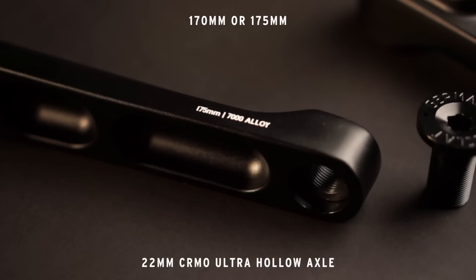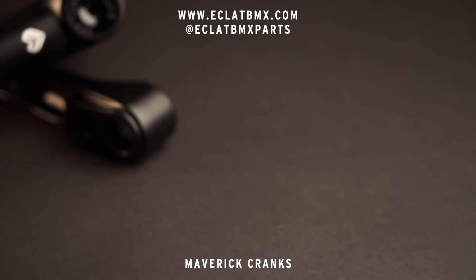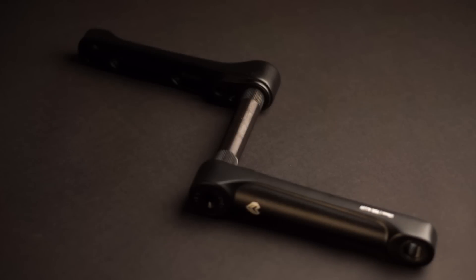What's totally unique about the Maverick cranks is their use of a regular 48 spline. Until now, ally cranks were only available with a mountain bike style square spindle and a pinch bolt on the arm. We wanted to raise the bar and clean up the looks, and thanks to a heat-treated chromo insert into the ally, it's all been made possible.